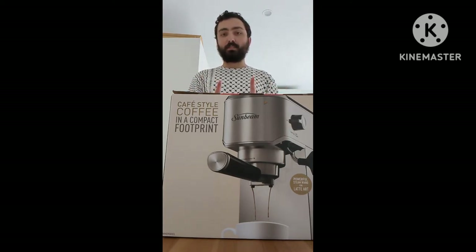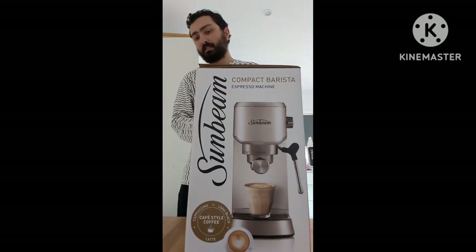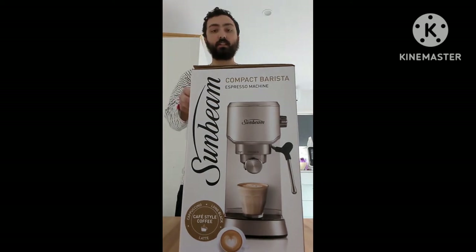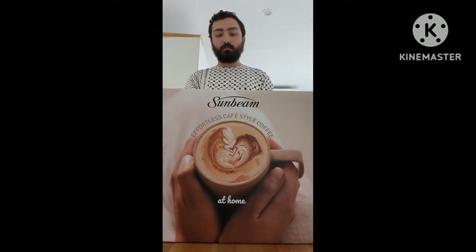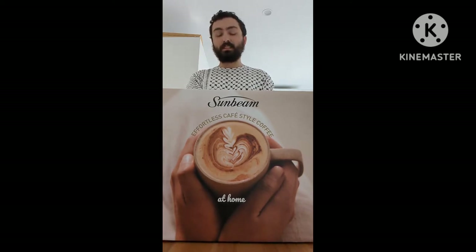So I needed to get that machine. There was a promotion going on at Good Guys, and I asked to reduce the price a bit more. So I picked this machine up for about $174. It actually worked out cheaper than when I got my DeLonghi, which I think I got for around $190 on special back in 2020.